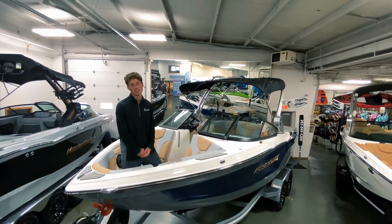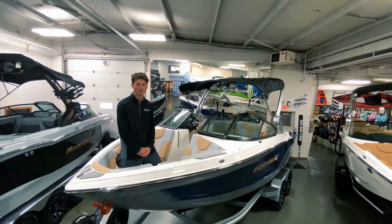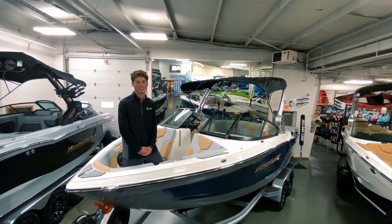Thanks for checking out the brand new XT22T here at Skipper Buds. If you have any questions or are interested in learning more about this boat, please feel free to reach out to them with the link in the description. Have a great day guys, see you next time.